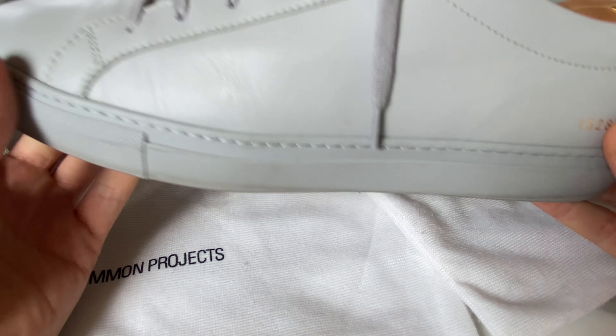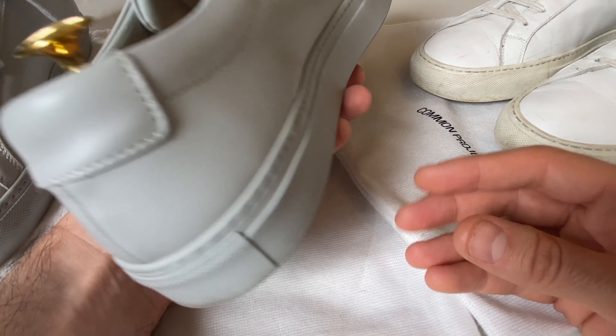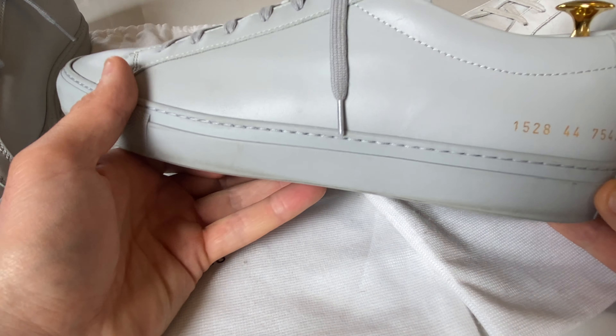If you know any other shoes similar to this that are probably better quality, let me know — my shoe game kind of ends at Nike and then Common Projects, so throw some premium white sneaker brands at me. I'd be happy to look into them and maybe get a pair to review. These have been great — I wouldn't hesitate to buy them if you're on the fence. Unless you're going to a festival and trampling through mud, if you keep them nice and clean they're going to last you a long time — they're better than a pair from ASOS that'll last one season.